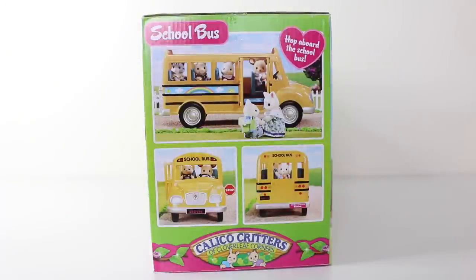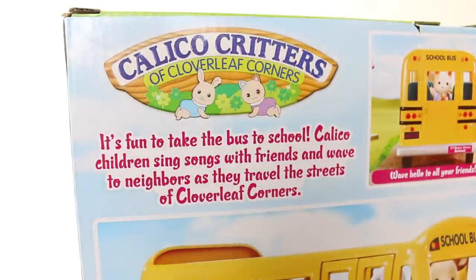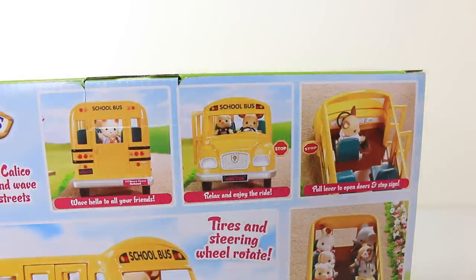On the side of the box it says 'Hop aboard the school bus,' and on the other side it says 'Create your own Calico world — combine the school bus with the Berry Grove school for tons of fun.' Under that it says 'Always look before you cross.' On the back of the box it says 'It's fun to take the bus to school. Calico children sing songs with friends and wave to neighbours as they travel the streets of Cloverleaf Corners.' It also says 'Wave hello to all your friends, relax and enjoy the ride, and pull lever to open door and stop sign.'